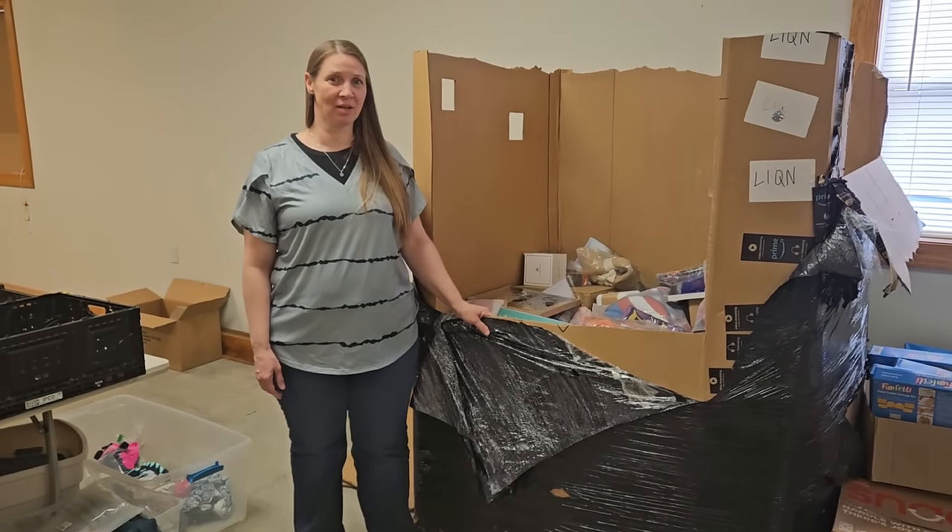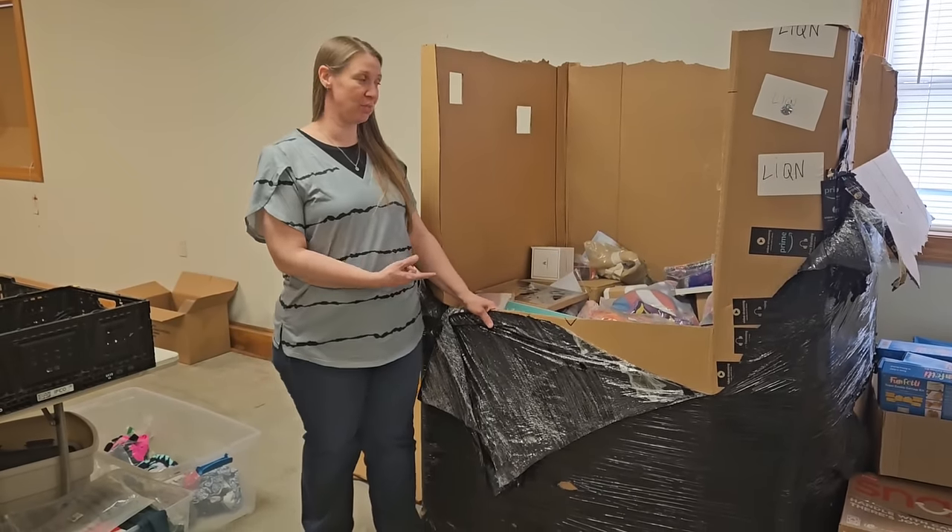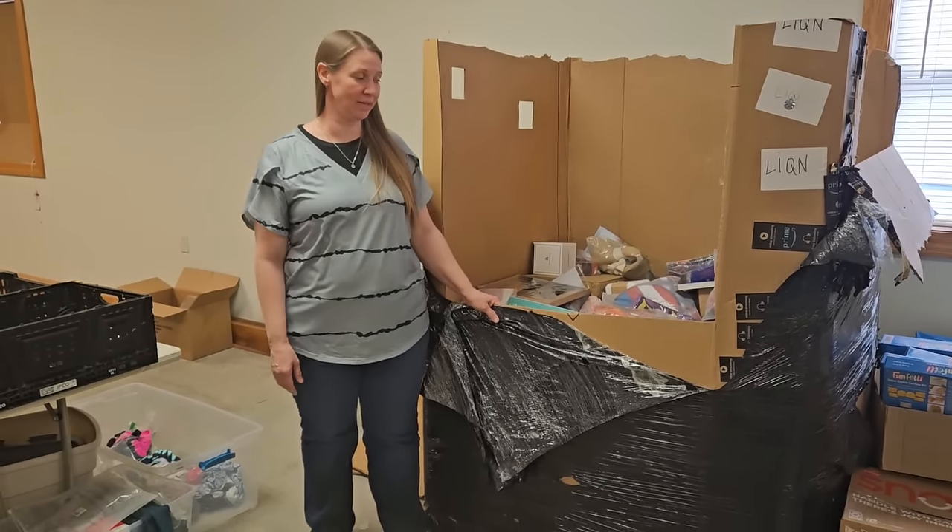Hi there, it's Amy from Hooked on Pickin. Heather's still not feeling well so please remember to pray for her. We're gonna go ahead and finish up this Amazon palette for you and see what's in there.